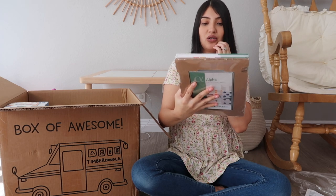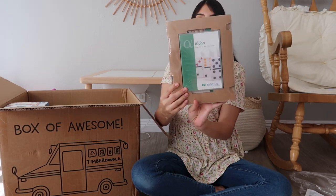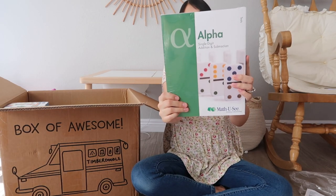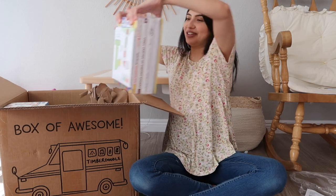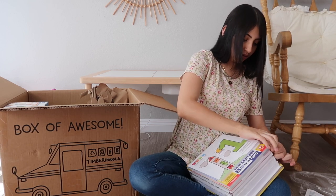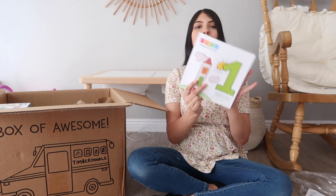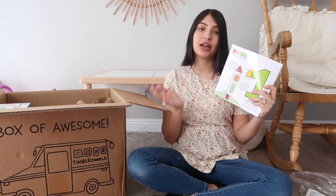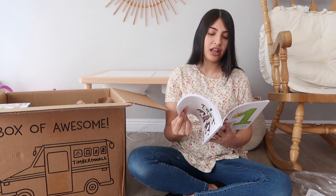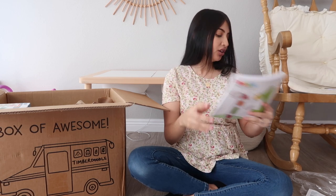The next thing is also math - single digit addition and subtraction. Here is the instruction manual for the teacher, it also comes with a DVD, and then here is the student workbook - this one is really heavy. I'm going to open this one for you guys. The first thing in this package - and this is probably what I should have showed you first - is the full Timber Doodle curriculum handbook. This is a full breakdown of everything in your box, with teacher resources, challenges, and planning things to help break down your child's schedule.